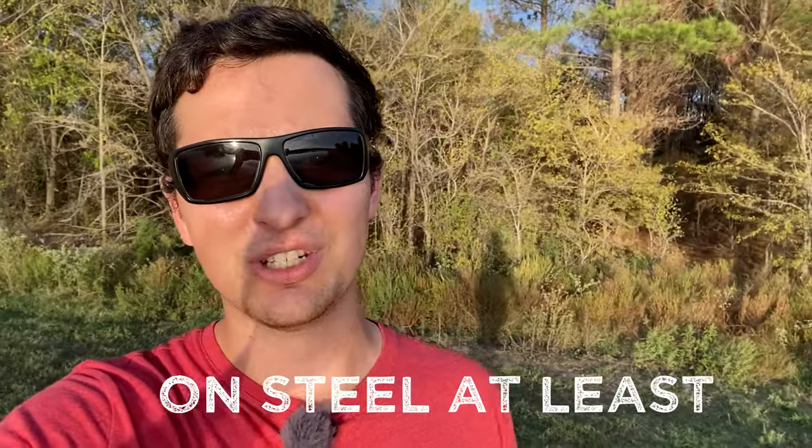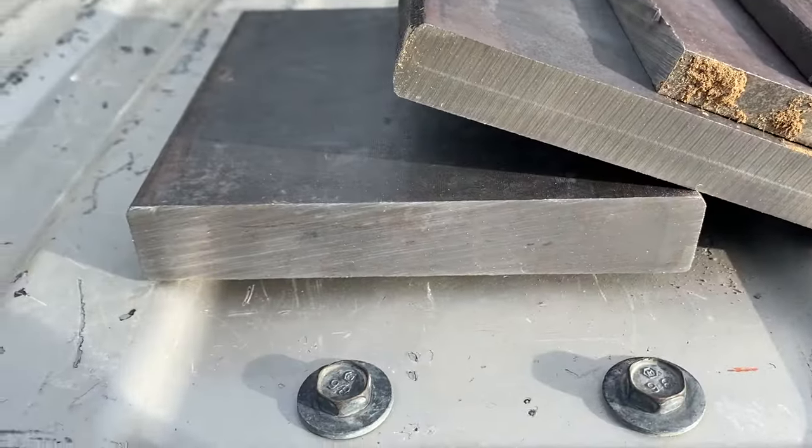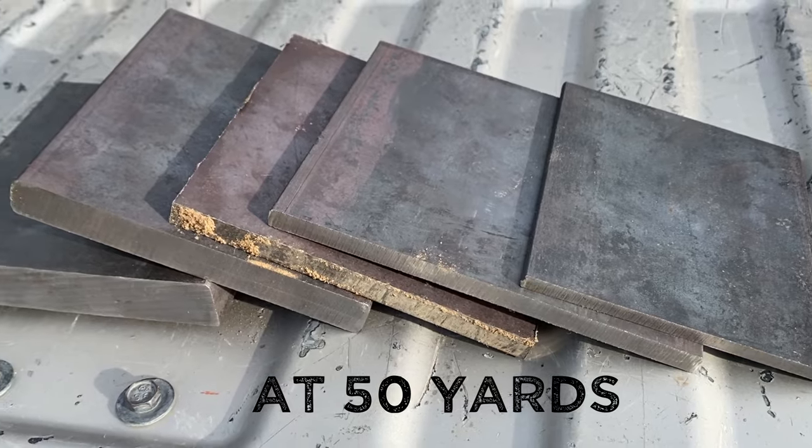I've always wondered if the 45-70 has what it takes to beat the 30-06 in terms of penetration. To do this, I'll be shooting at mild steel plates ranging from quarter inch all the way up to one inch. Whichever one penetrates the deepest will be crowned the winner.